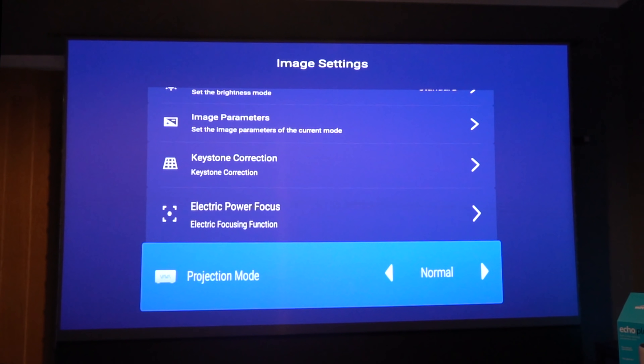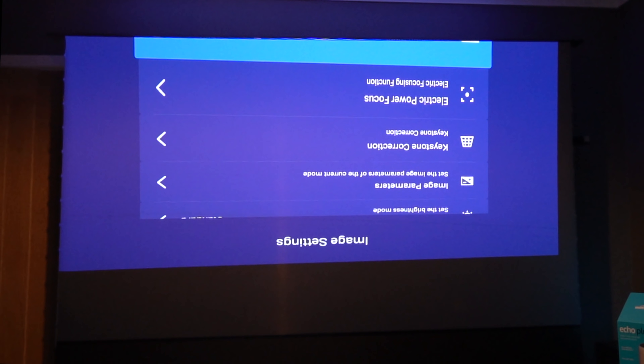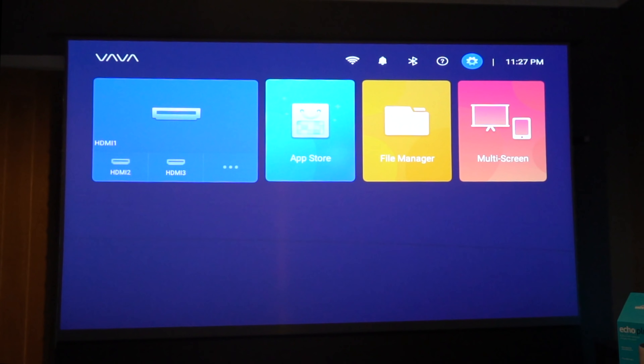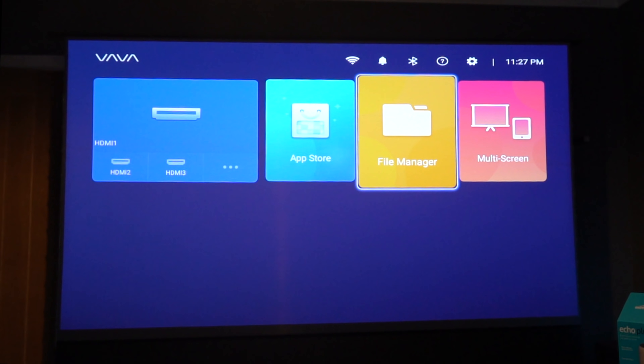You can use this projector as a rear projection or as ceiling mounted — that is one of the changes they've brought in this year. If you see a line moving up through the screen, you can just see it very slowly here; that is just the camera frequency and is not obviously visible on the projector itself.